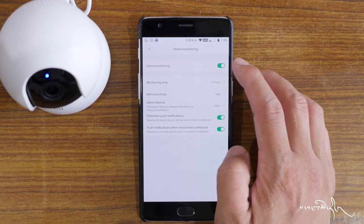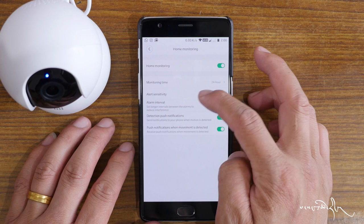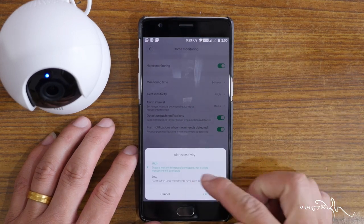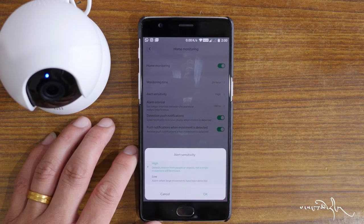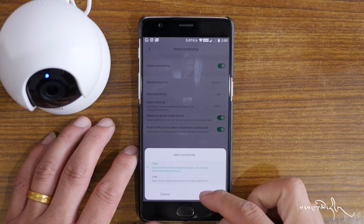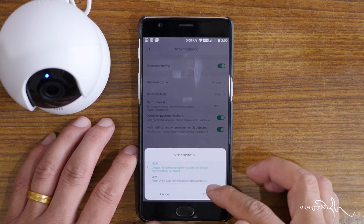We are monitoring time. Alert sensitivity is available — high dose or low dose. Detect motion from people or object — not a single moment will be missed. High dose: the signal causes recording and monitoring. Low dose: triggers when large movements have been detected.